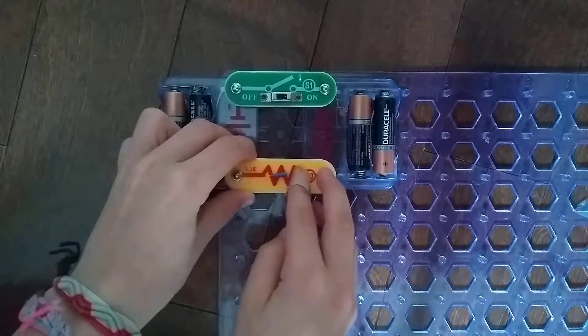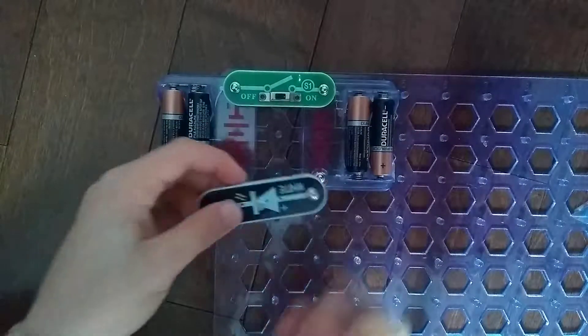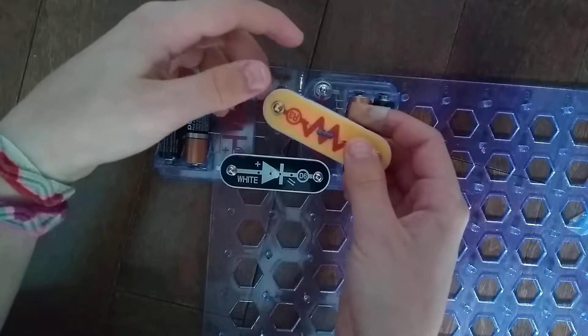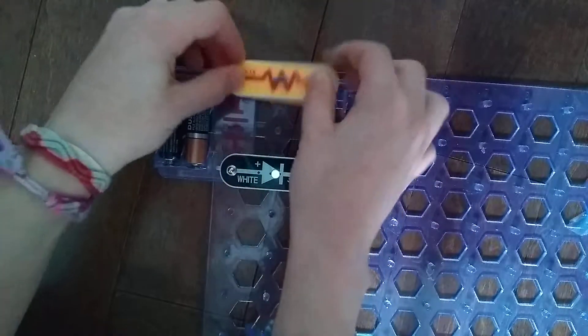Let's put it... wait, there's no light. We need a D6. And let's just remove the S1 because we almost went into the closet.